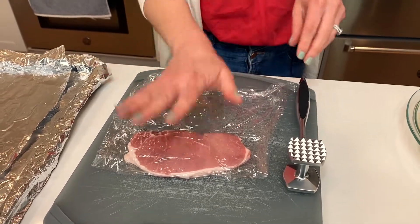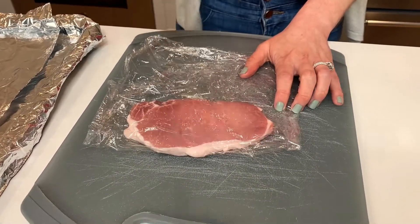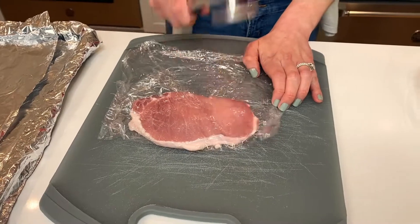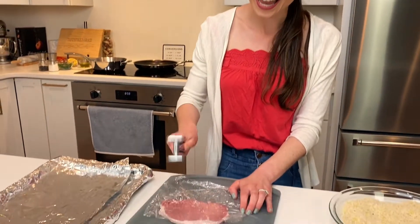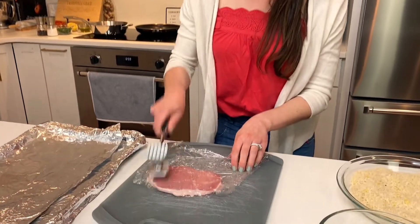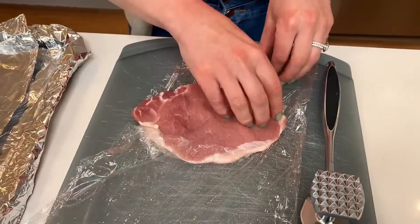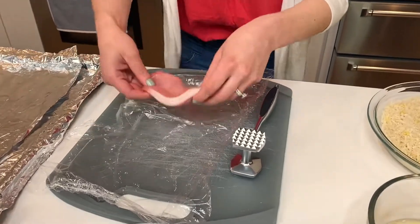I'm wrapping this in plastic wrap so that my meat pounder won't stick to the meat. This is the tenderizer side — we don't want to use this. We're going to use the flat side and give this a nice pound. Get your anger out! You really want to slap it around and pound it until it's even on all sides and about a quarter inch thick, which is really, really thin. This is what we want — nice and thin. It's going to cook really fast in a pan, which is what we want.